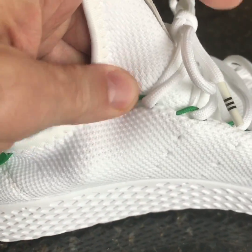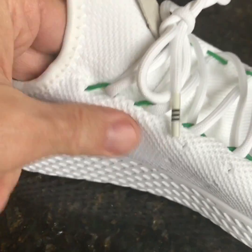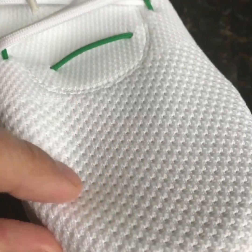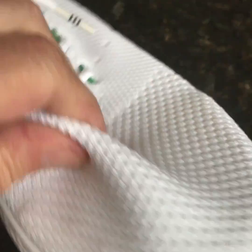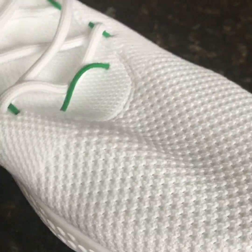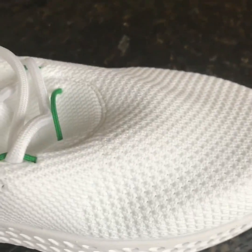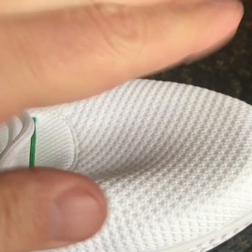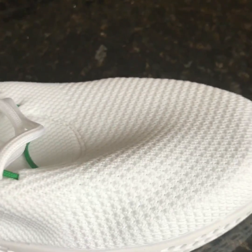Going down the side you can see this knitted sock upper from Adidas. It's very very soft — much softer and much less structured than any other Adidas sneaker I've got. I've got quite a few of the Boost sneakers and this really is, as you can see, hardly any upper at all.